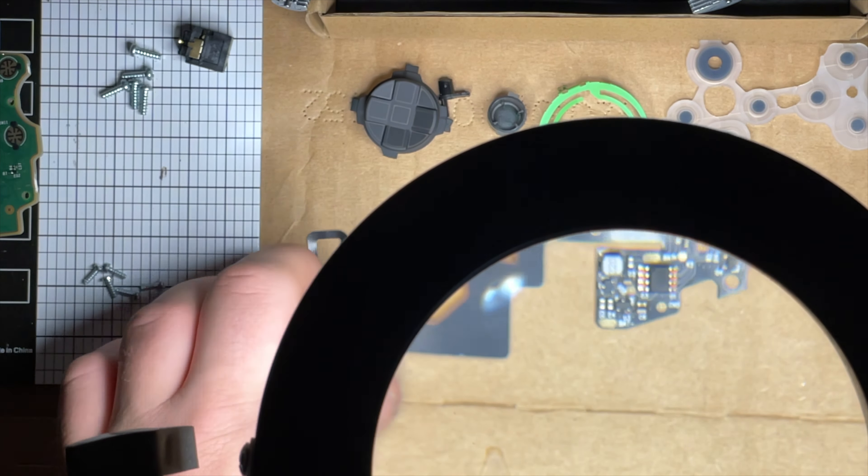I'm going to solder on this first. I use tweezers - it helps tremendously. For the negative I'm using the wire with the white line on it. It's a hard angle to get to here even with angled tweezers. Not my best work, that is for sure.